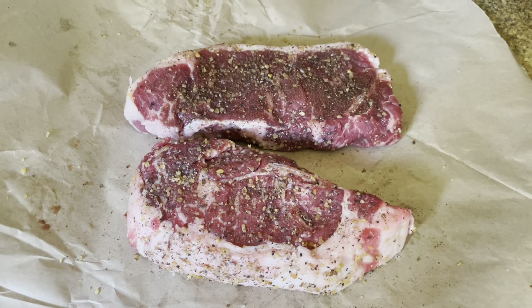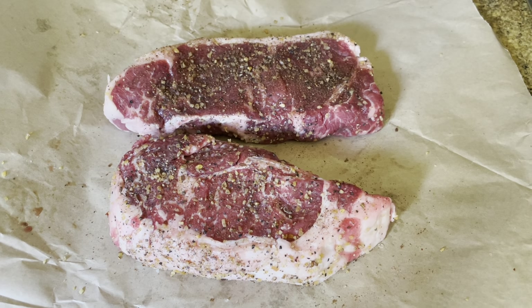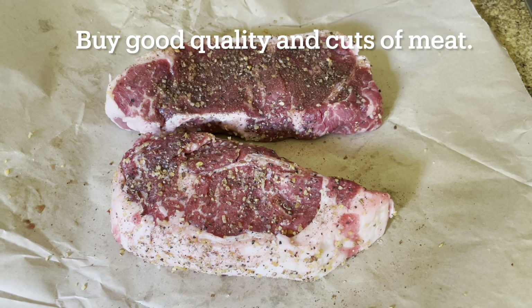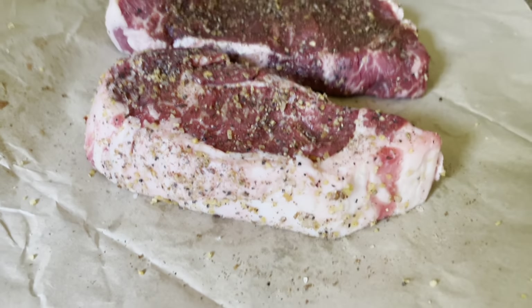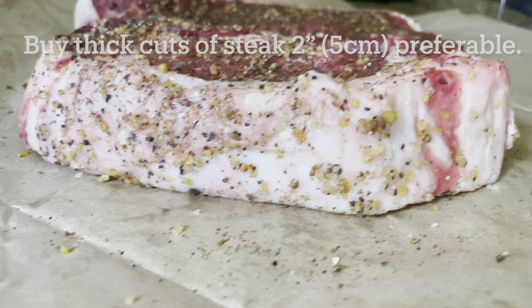Here are a few tips for you to make amazing steaks at home even without an instant read digital thermometer. Buy good quality meat — either prime or choice grade — but the select grade tends to be less marbled and tough. Try to get steaks that are at least two inches thick.